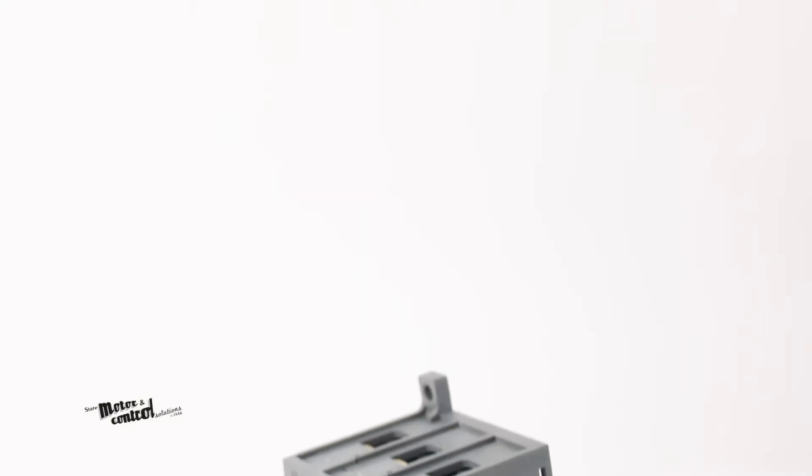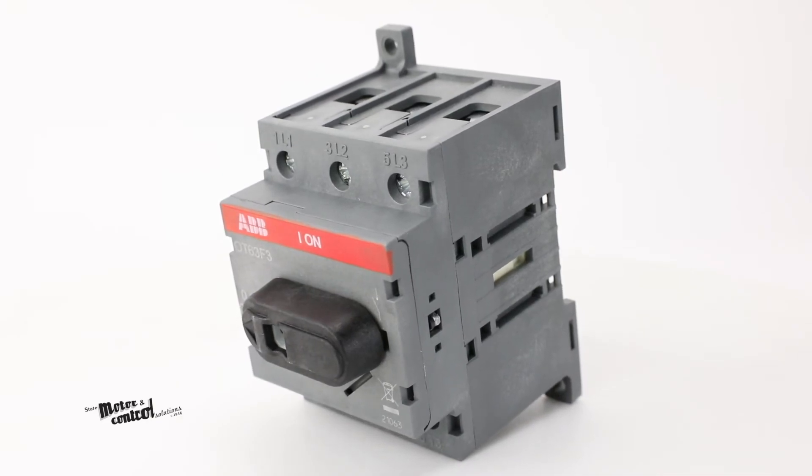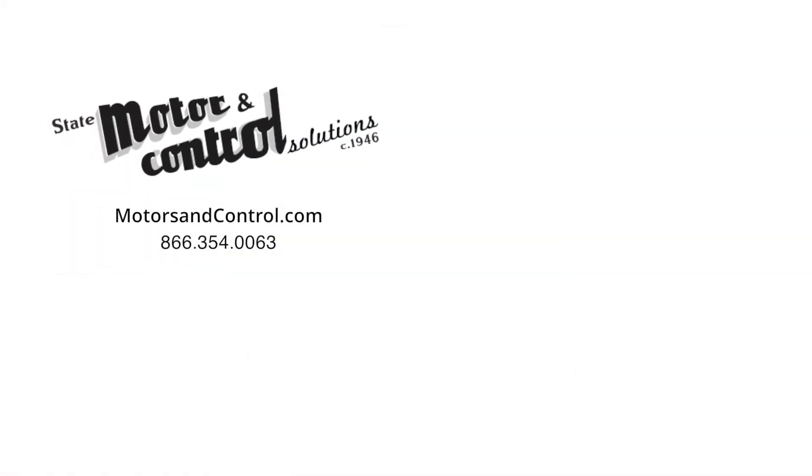For more information on the ABB OT63 F3 non-fusible disconnect, visit us at motorsandcontrol.com. And don't forget to like and subscribe to our YouTube channel so you can be notified when new videos are posted every week.